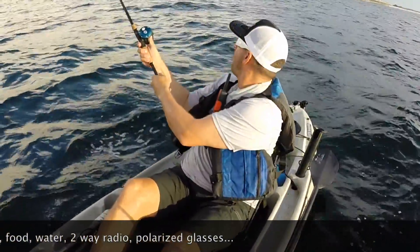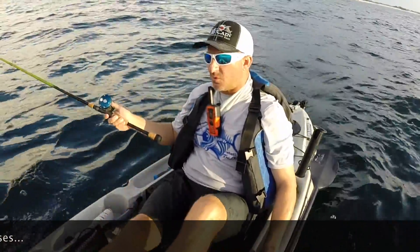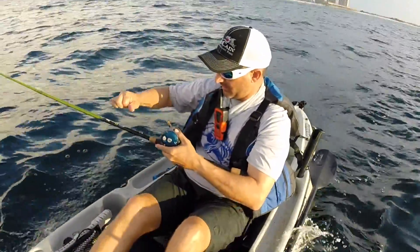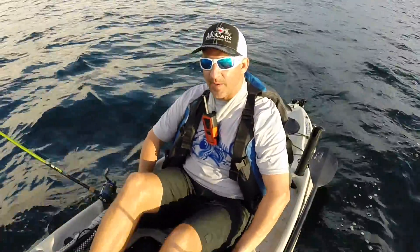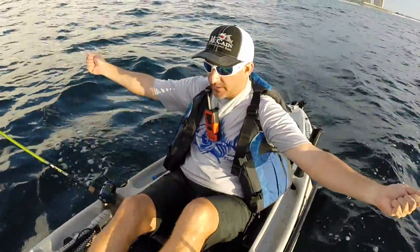McCain rod here. I like to put it a full cast and a little bit more behind the boat on 30 pound braid, free clicker. This is also my secret trolling position — I use the handles on the Outback. I love my Outback, I use the handles to make like outriggers.